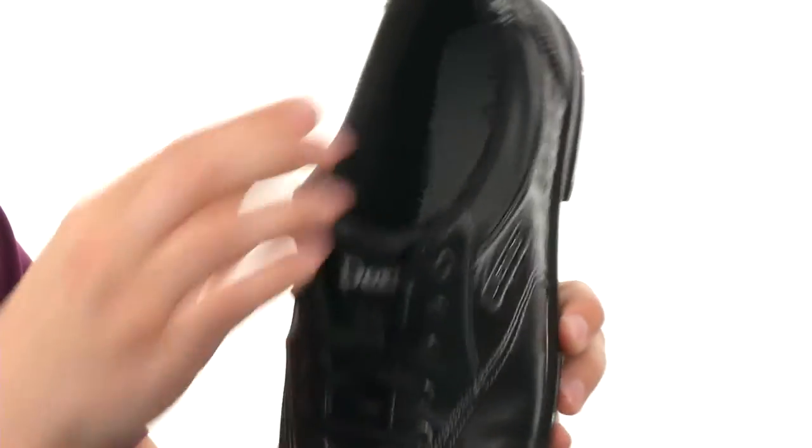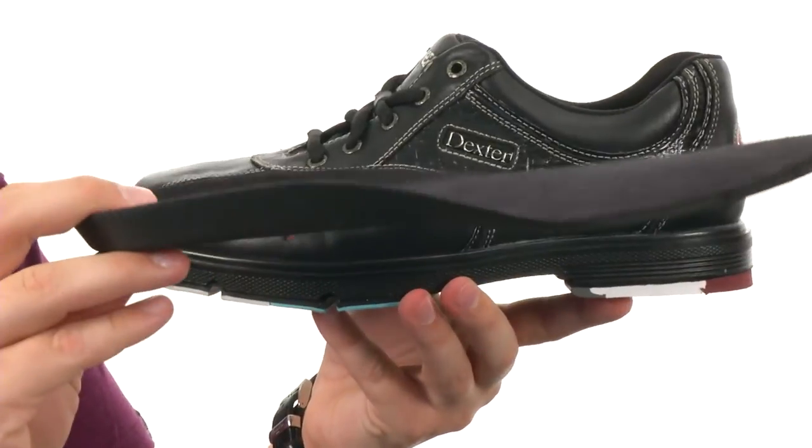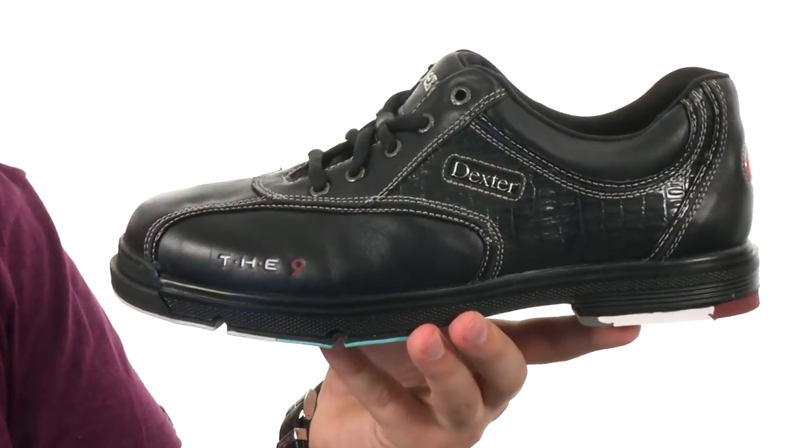Lace-up closure in the front, it's lined with a very soft fabric interior here with a removable foam insole as well to give you some added underfoot comfort to keep you feeling nice and comfortable.